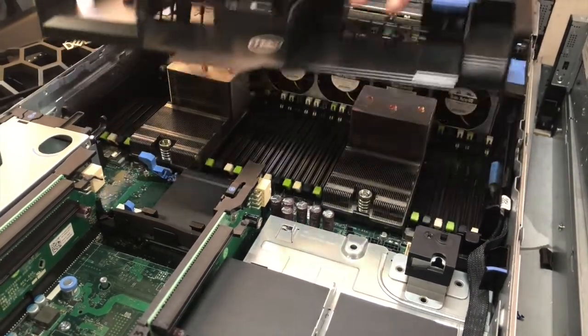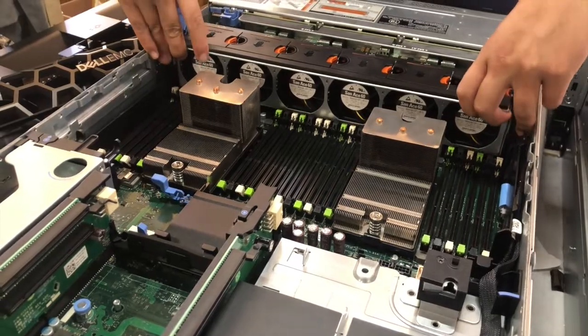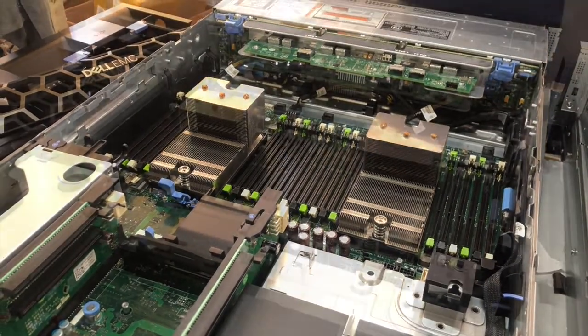First, remove the air shroud and the fans. This will allow us to properly install the cables that connect the flex bay to the backplane.